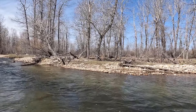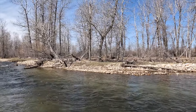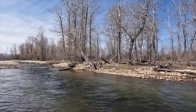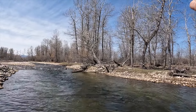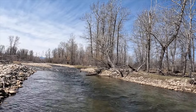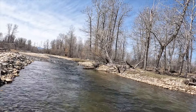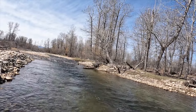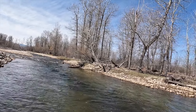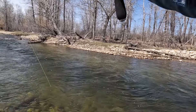There he is — right on cue, right after I chastised them. Get up there and stink up that good part of the hole. I'm not sure which one it took... yeah, a little brown. Looks like it took the bottom fly — the one I just put on.